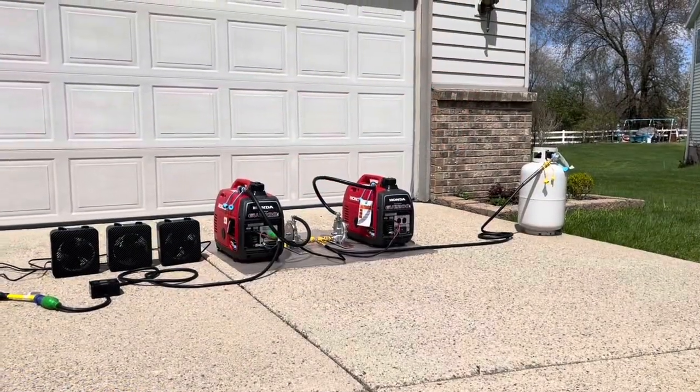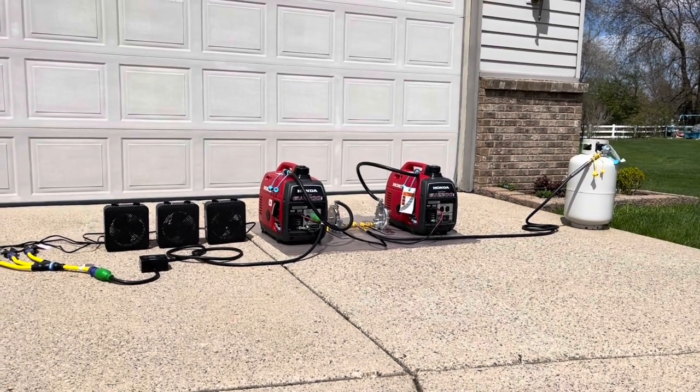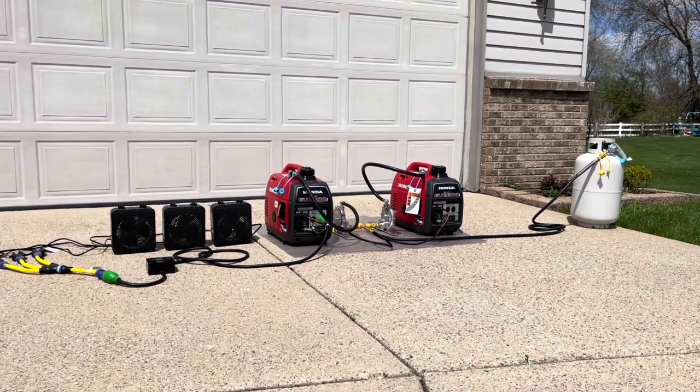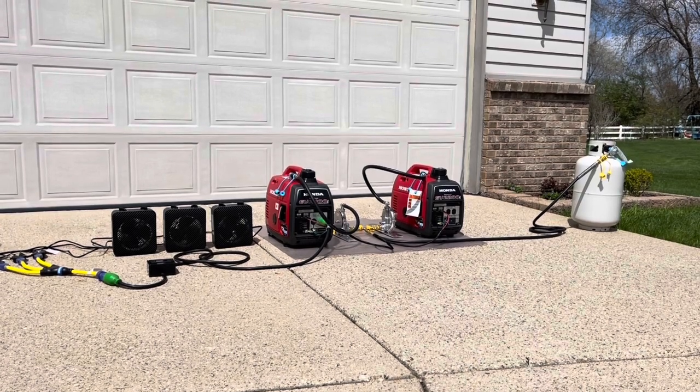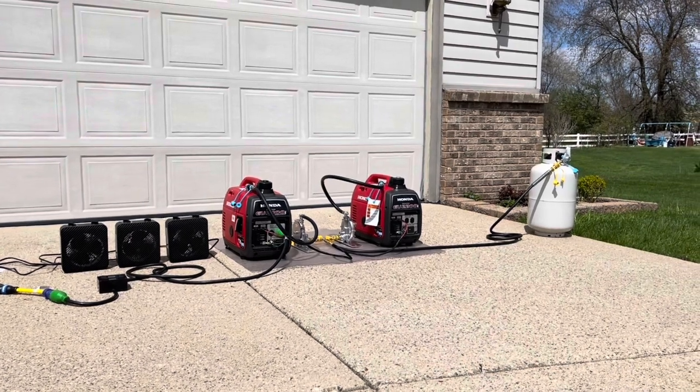In summary, we just saw that the max wattage output is 4,000 watts, and max amperage is at 35 amps — which is pretty impressive for these two generators converted to run on propane.